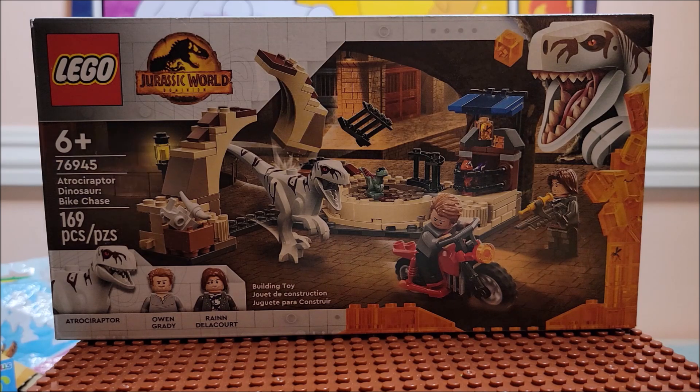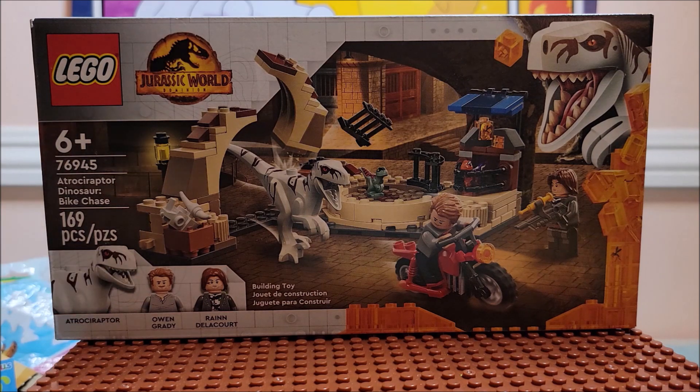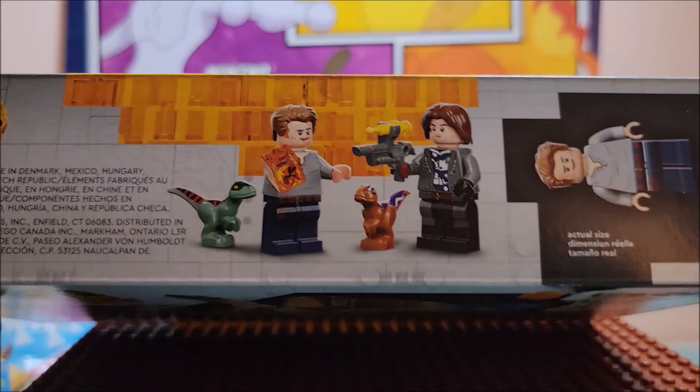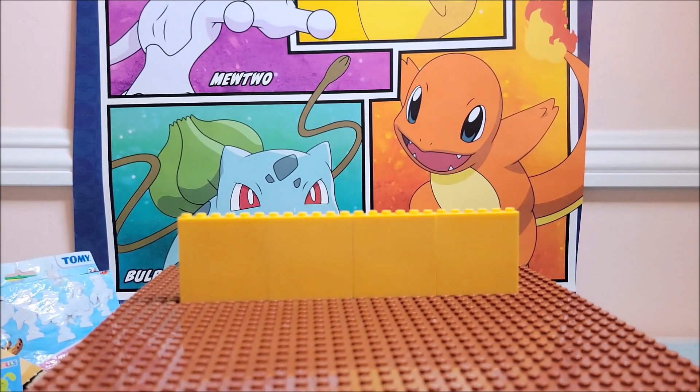It comes with one Raptor. It comes with Owen Grady and Rain Delacorte, so it gives you two minifigs. It comes with a bigger Velociraptor, and it also comes with two baby Velociraptors. You can see on the side here what it comes with. The back side.